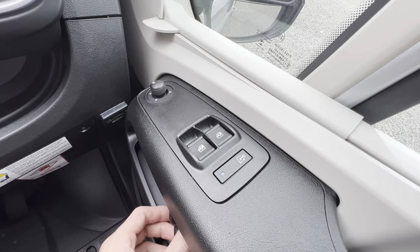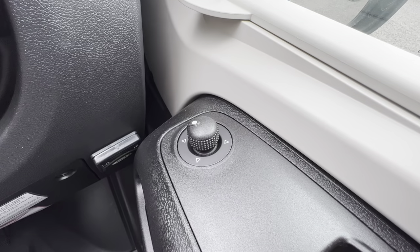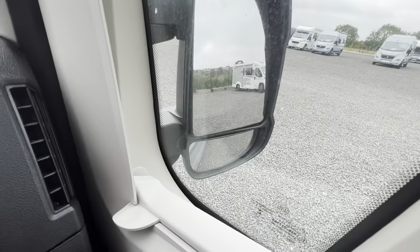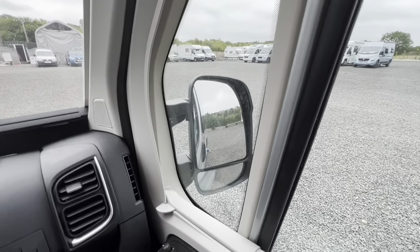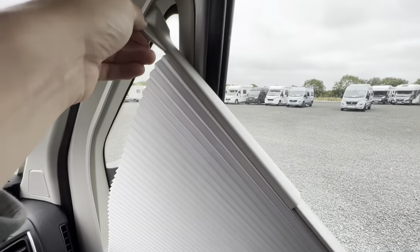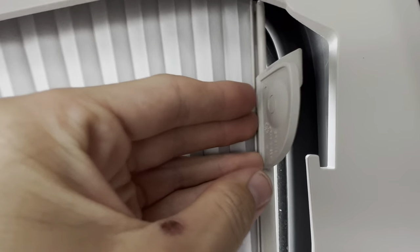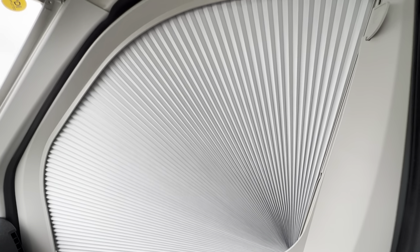You've got passenger and driver electric windows. At the front there's mirror adjustment — choose the mirror you want and you can adjust it; you've got the top mirror and the bottom blind-spot mirror. On both driver and passenger doors you've got cab blinds: slide this forward, pull the blind up, and slide it into the little groove to keep it in place when parked — useful to block the sun or to black the van out in the evening.